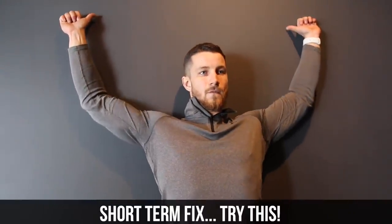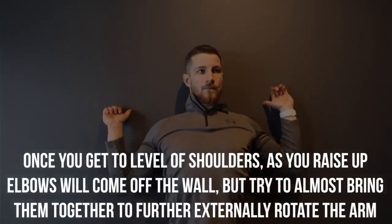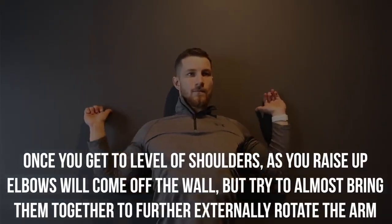Here's the short-term fix. You're going to do five to six reps against the wall. Once you get to the level of your shoulders, raise the elbows up and as they come off the wall, bring them together to further externally rotate the arm, as you can see on the screen. By doing this, you're temporarily activating the rotator cuff, allowing you to reposition the head of the humerus to where it should be, clearing more room to raise your arm above your head without any pinching.